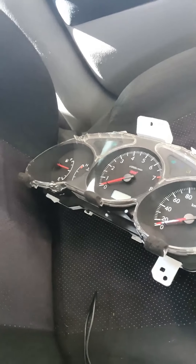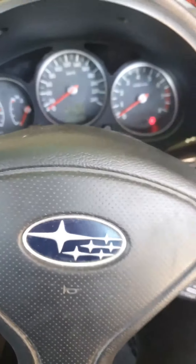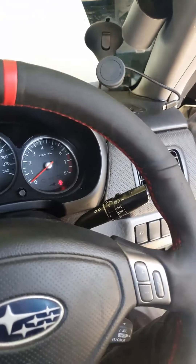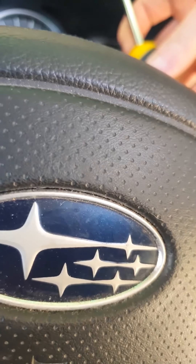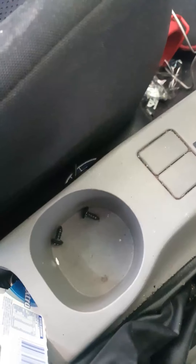Hey guys, we're going to be putting a JDM SG9 cluster in a 06 Forester, so here we go. You want to go here, put that down, push down, click it back up, and there's two bolts right there and there. Get them out. You just basically angle the screwdriver there and that one. So I've taken both screws out, or the bolts or screws.